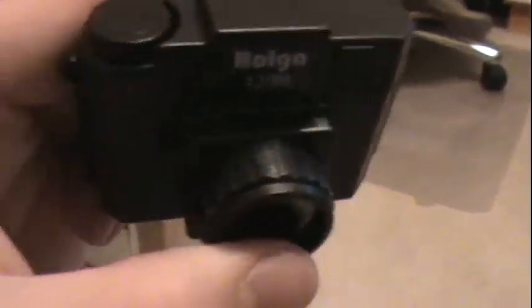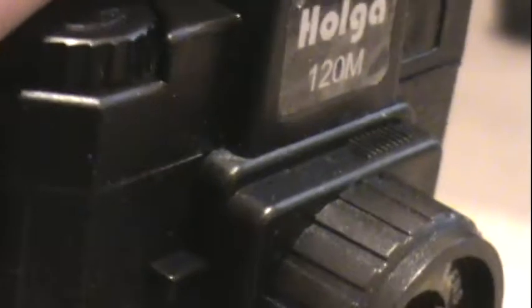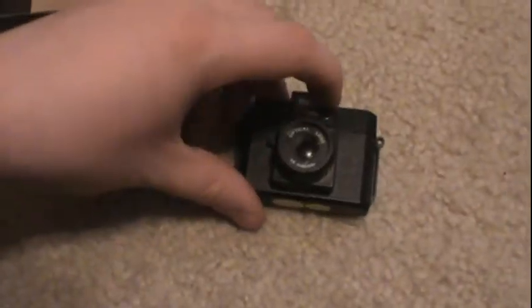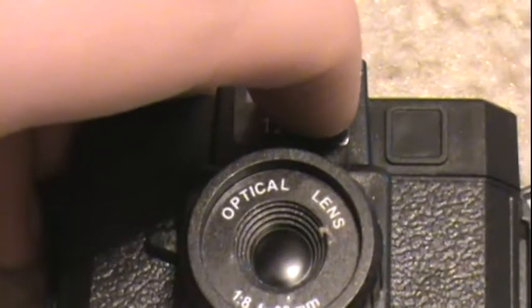The shutter button doesn't work — I think it's just a piece of plastic molded into it. They went really detailed with this. Oh, they forgot the eye hole for the back here, but they got the slot. They got the little thing right here that shows you what kind of pictures. They even got the Made in China stuff, and it's a switch. They sort of got the top right here except it is too much into the bezel of the camera. They got the shutter — no lens, but they do actually have the specs of the lens: optical lens, f/1.8, focal point 60mm.